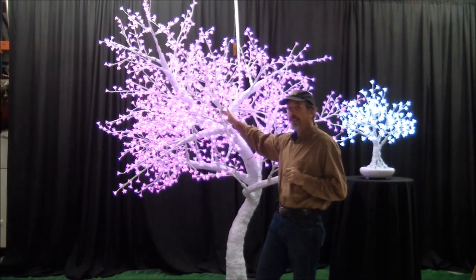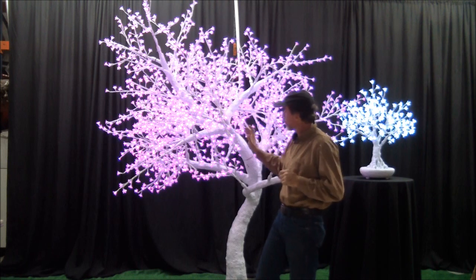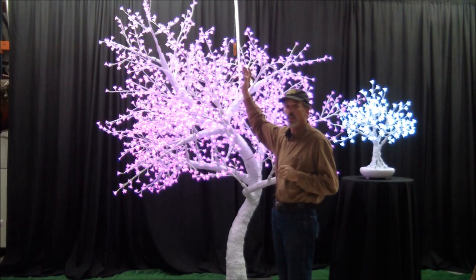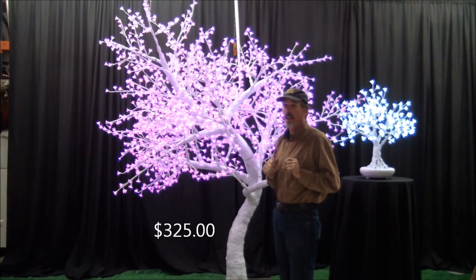We've got a pink LED tree. This has got a white base, pink flowers, and it's approximately 9 feet tall. The rental price on this is $3.25, which I think is a great price.